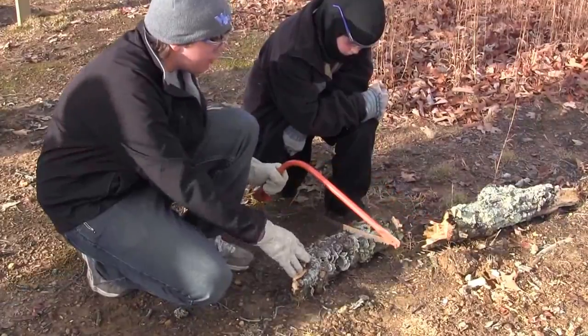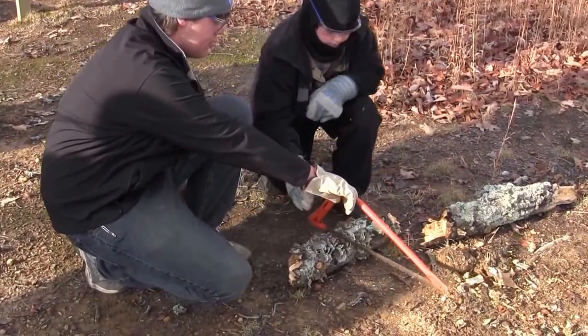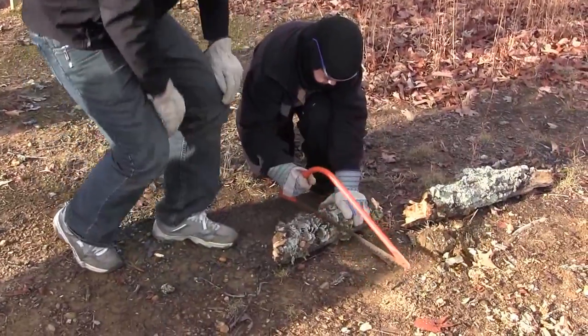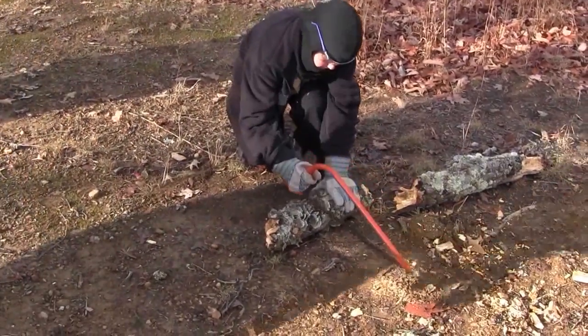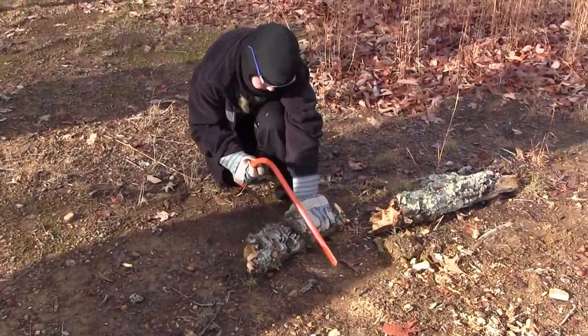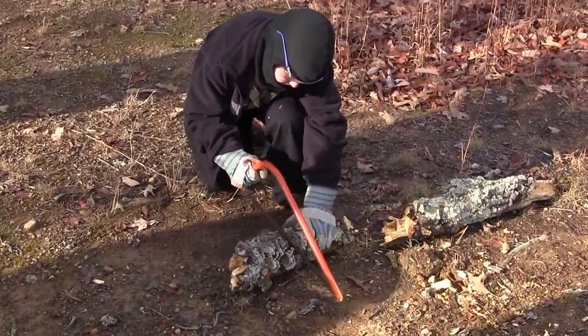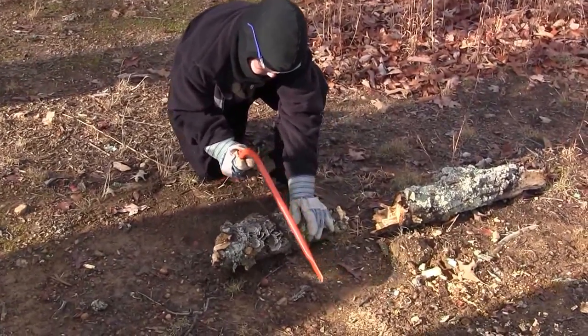Once you get the hole made, you can start going pretty fast like Dakota was. So go ahead, take your saw back. Once you get that good groove going, you can usually start going back and forth. Try to keep the blade level. We don't want to run into the dirt.